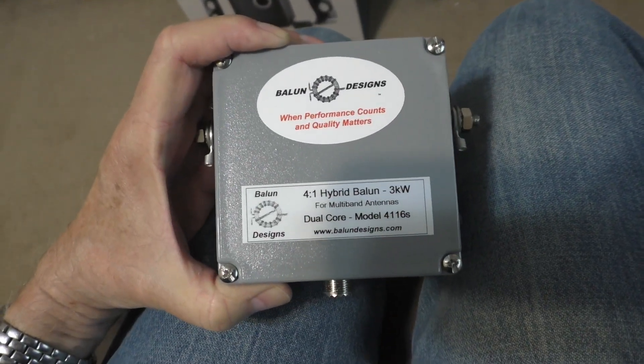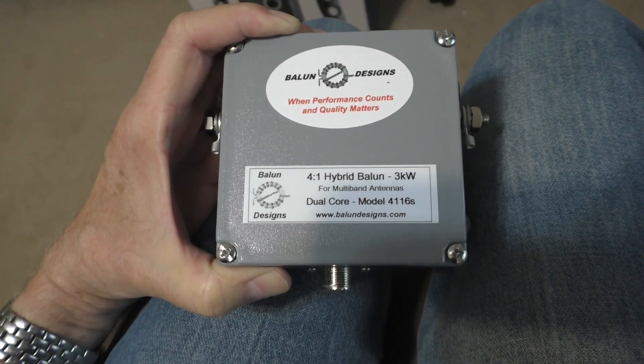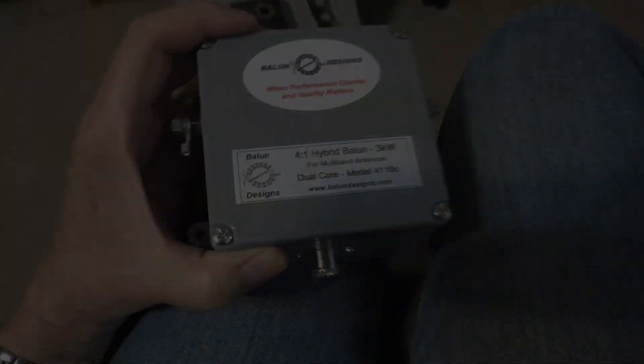So anyway, it's dual core — the 4 to 1 balun plus the 1 to 1 balun inside. I'm anxious to put this up. Even though a lot of my videos are maybe a little rough and you might think that guy doesn't know anything — and I'd agree — but if you give me a thumbs up, that would help me out a lot, or subscribe to my channel. Anyway, let's go on over and I'll show you how I have it set up on the antenna.